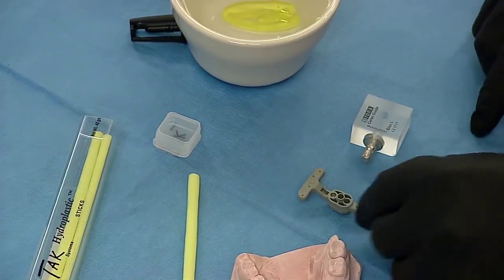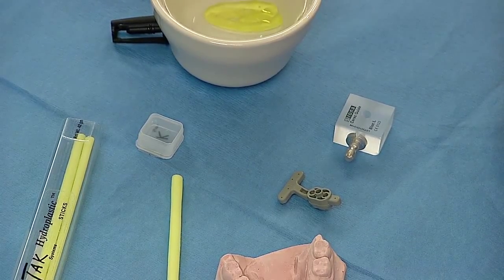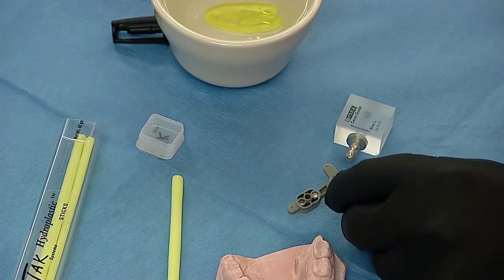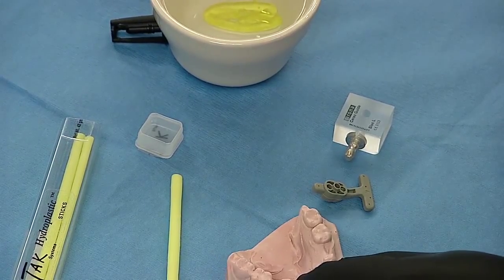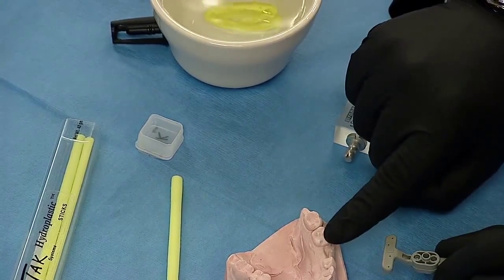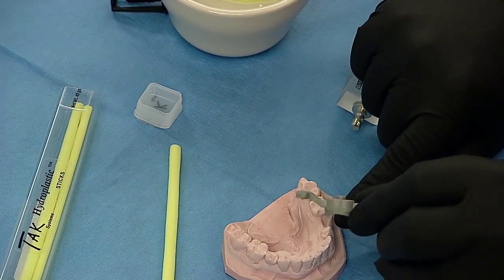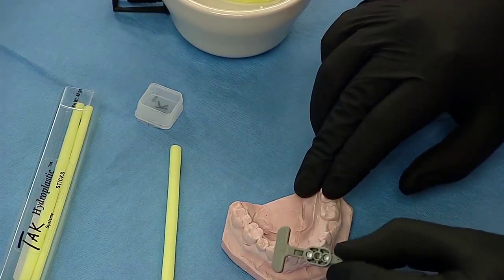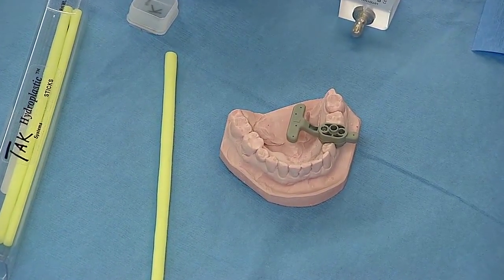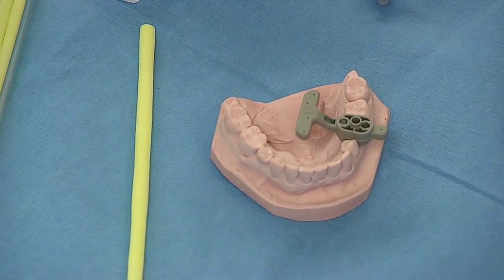This reference body comes as a kit from the Patterson catalog and has three sizes: small, medium, and large. The objective is to take the largest diameter that fits in the edentulous site for the given patient. In this case, tooth number 20 is missing right here, and the large size actually fits quite nicely into that space — a snug fit — which is how we want to fabricate the appliance to hold the reference body exactly in position.